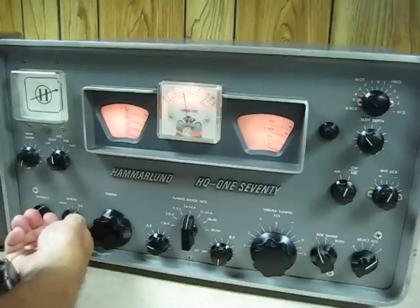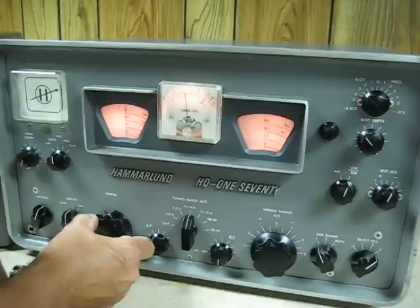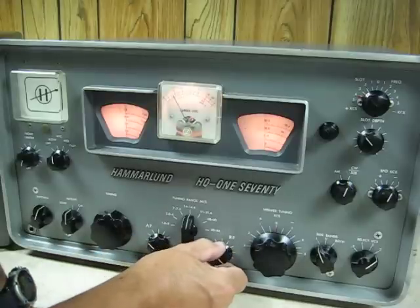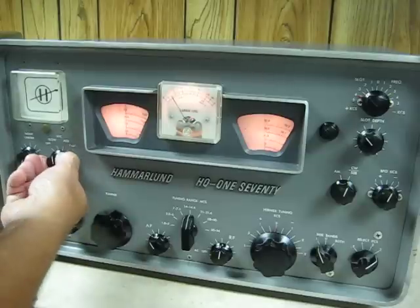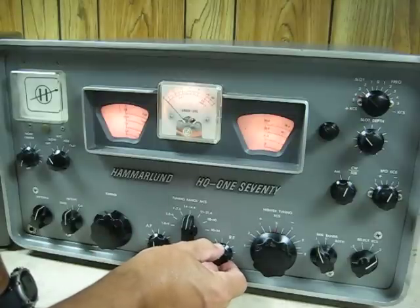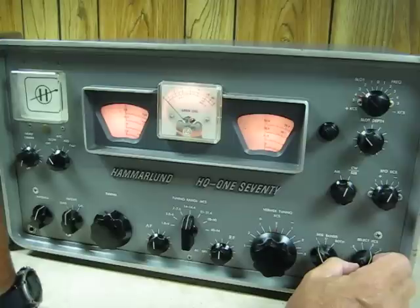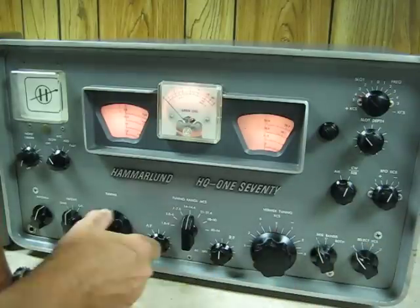Turn the calibrator off. Tune across the CW band. We're using the AVC right now. Turn the RF gain down. Turn the AVC off. There are four selectivity positions: three kilohertz, two, one, and 0.5.